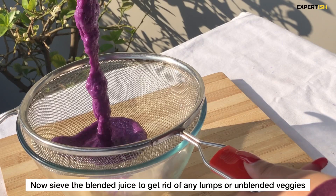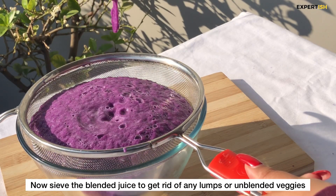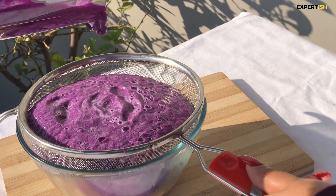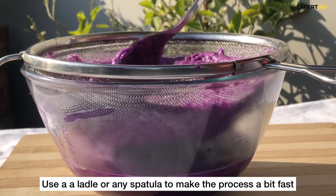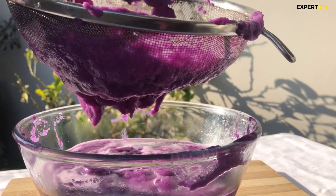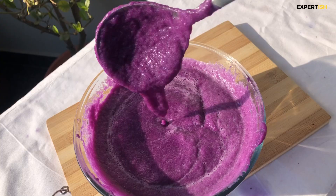To make sure the juice doesn't contain any lumps or unblended pieces, I'm sieving it. Some people don't mind vegetable bits in their juice — if you're one of them, you can skip this step. Use a spatula and apply a bit of pressure so the pulp strains out more easily. The cabbage juice is now ready to be served.